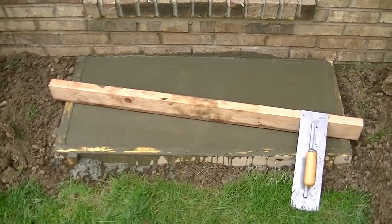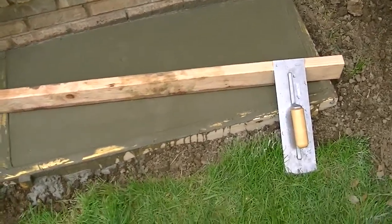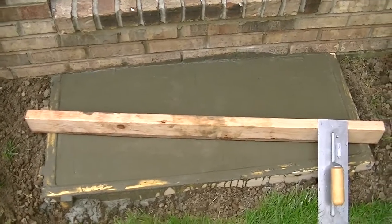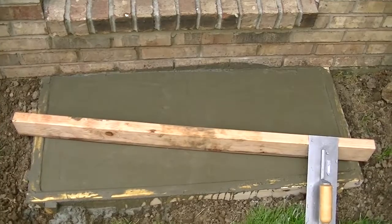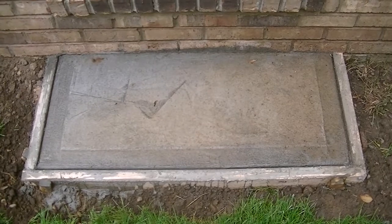I got the concrete poured but I don't have a clue what I'm doing. I know they put a board across the frame to make sure there are no humps, and I've got a big trowel to try to smooth it out after it dries a little bit — so that's what I'll do next.